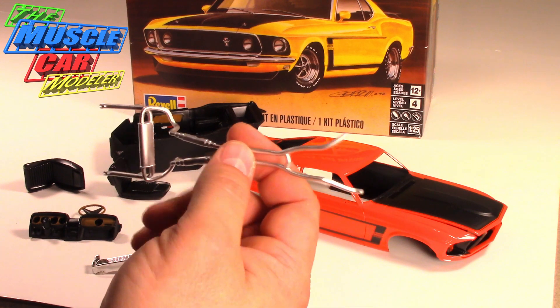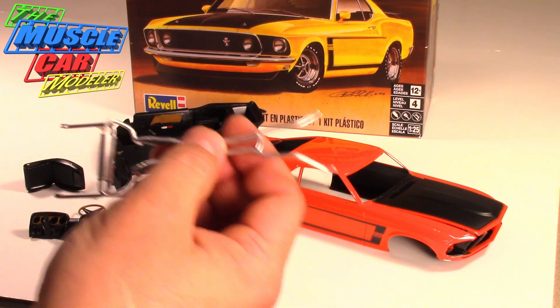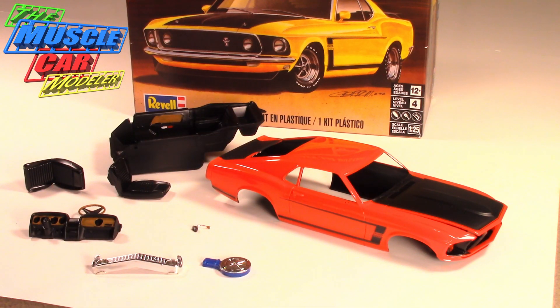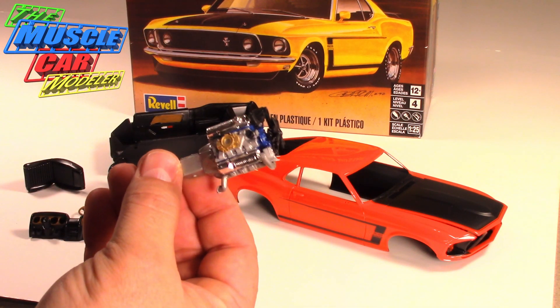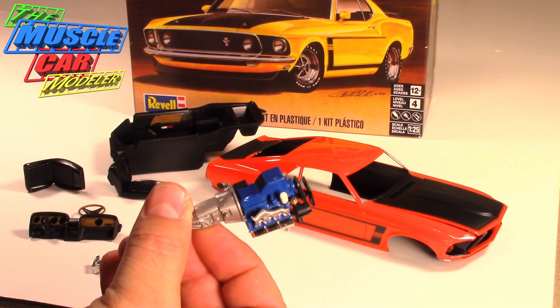This is just personal preference — I like my cars pretty much right off the showroom, or over-restored in most cases. Just real, real shiny. I got the engine pretty much together and detailed, and I'm pretty happy with the way this is coming out.